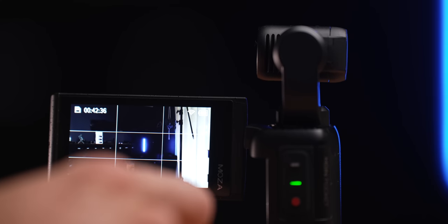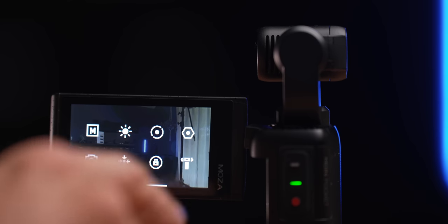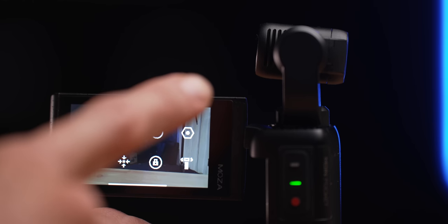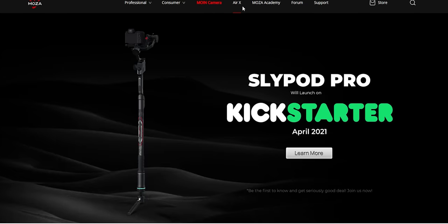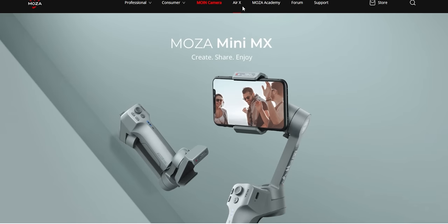Even when you do double tap it to try to reset or recalibrate, it doesn't do anything — you just have to put it into FPV mode. It actually tilts itself, which unfortunately is just not acceptable. It makes this function completely unusable — you can't use this footage at all. Being a gimbal company, you would really think that the gimbal would be their main priority or specialty, but unfortunately it's not with this one.